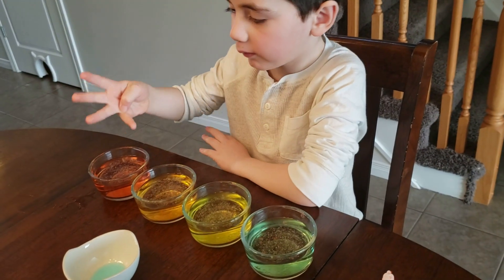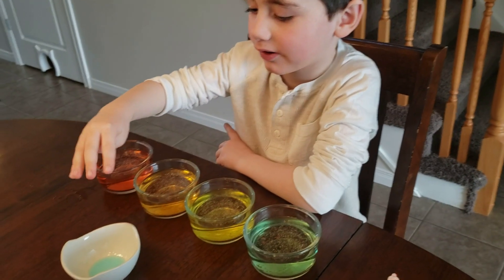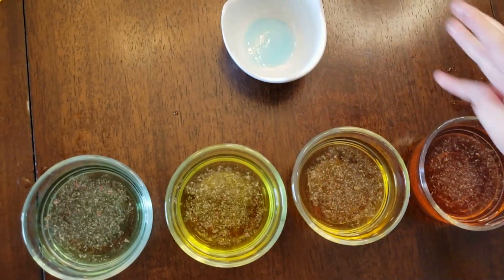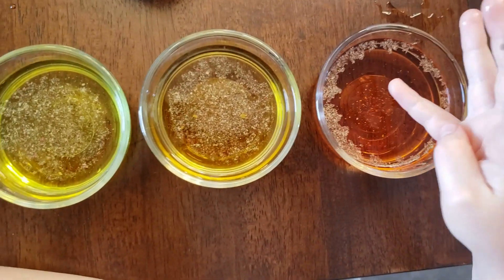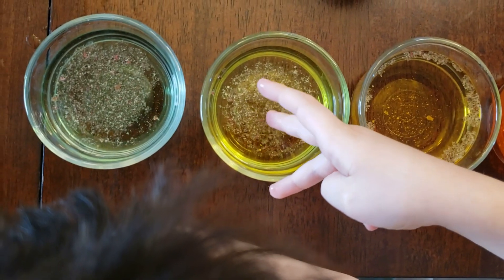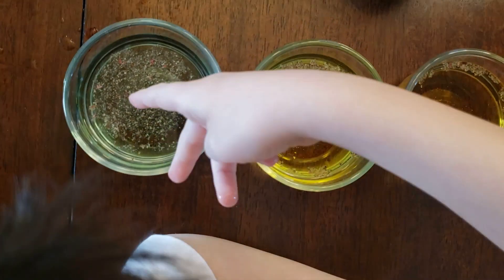I'm going to put all four fingers in here. Into the soap? Yeah. One, two, three, four.